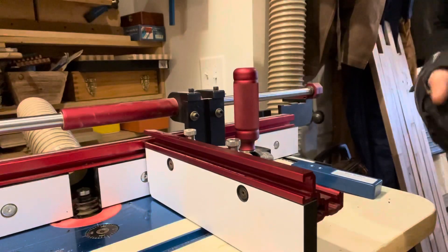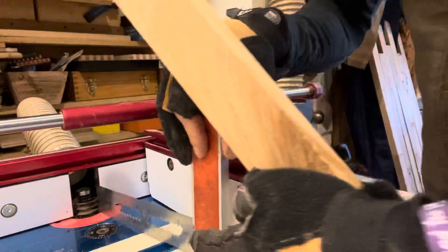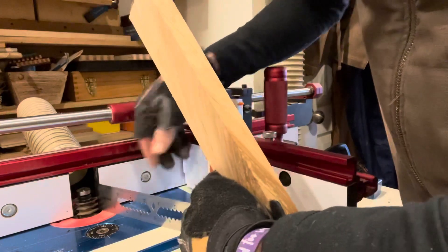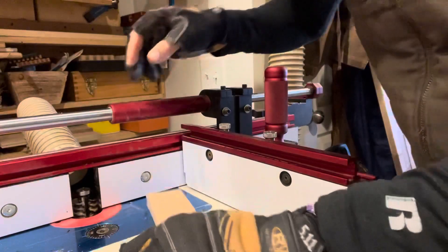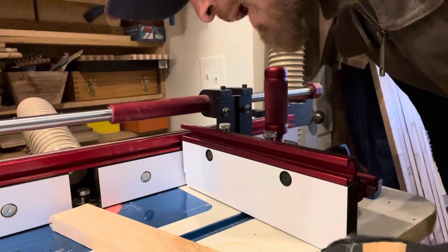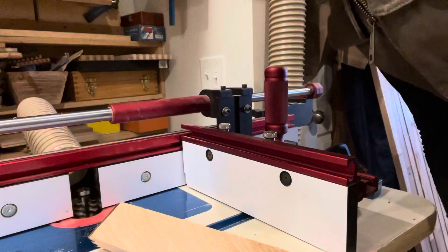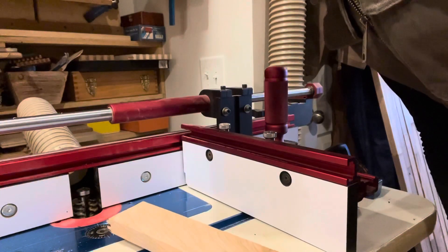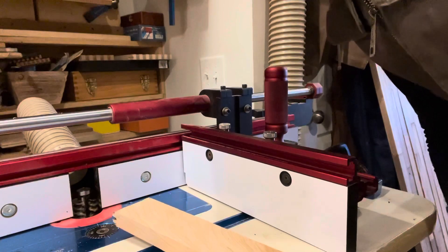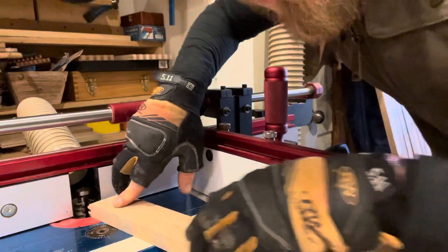You do not want it to touch the blade while it's on. Everybody out there gets tired of hearing 'turn off your router' 500 times, so I just use a square or small piece of wood to turn that bit around so I don't actually touch it. And honestly, if it kicks on for some odd reason, I lost a 12-inch square and not a finger — so it's worth it.